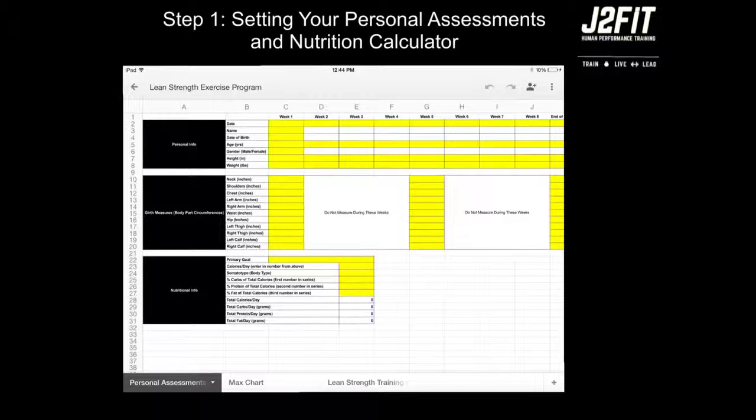Congratulations, you have completed step one, and you are now ready to move on to setting your max charts, which can be located in the next tutorial in the max chart tab. Thanks for watching. This is Mike from J2Fit Human Performance.